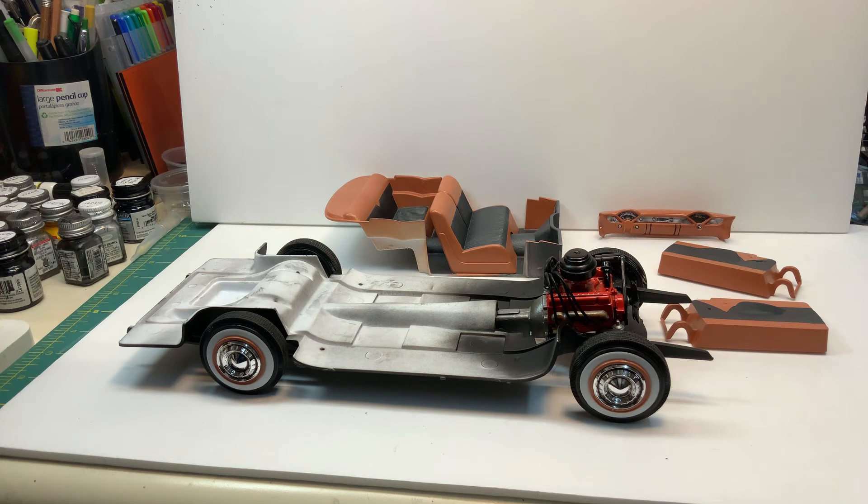There are also some chrome parts that just don't look like they're in scale — they're really huge. But it is what it is; I'll just put them on and call it a day when that part gets done.